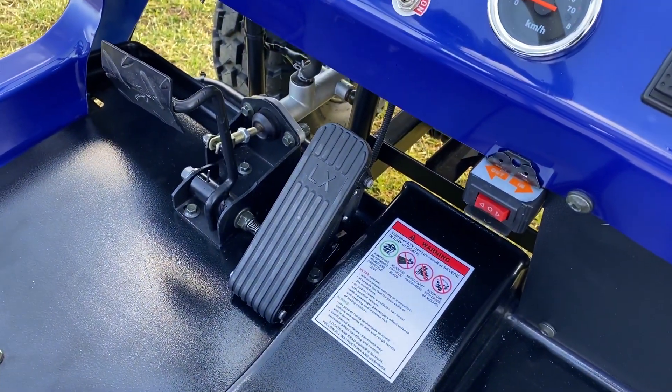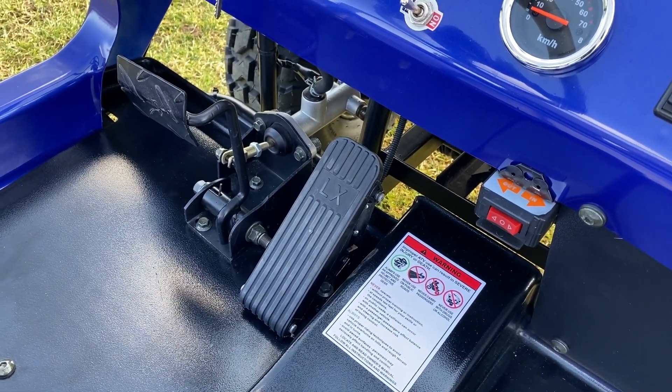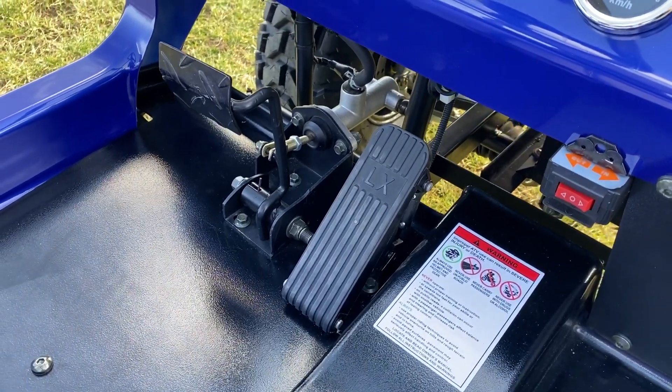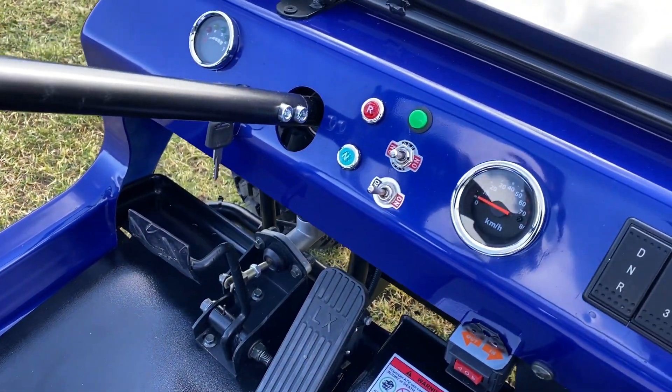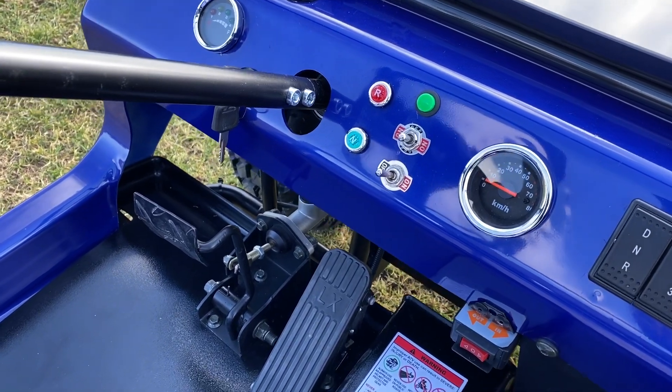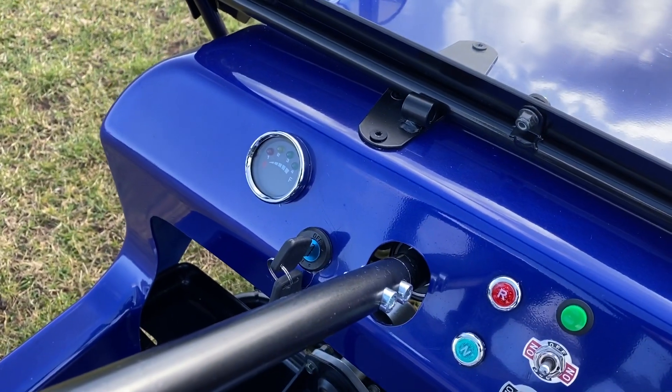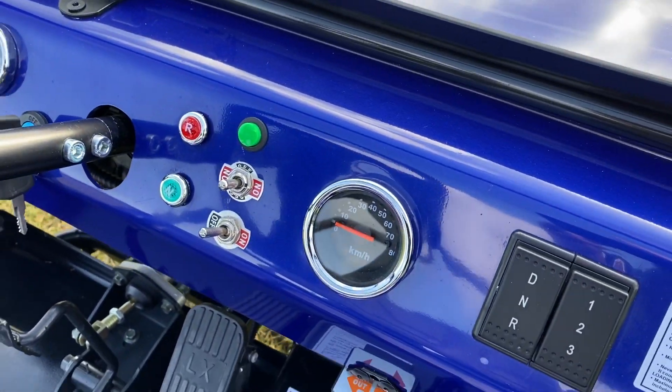Standard vehicle controls for a semi-automatic — or automatic, sorry — which is accelerator pedal and brake. Then we've got indicators, lights, horn, on/off switch with two keys, battery indicator light, and speedo.